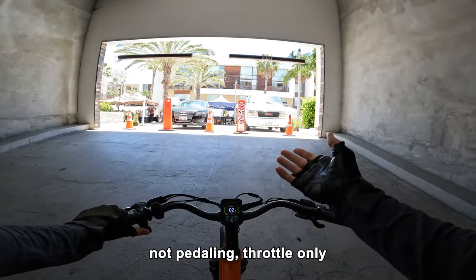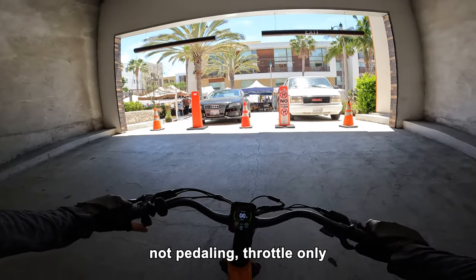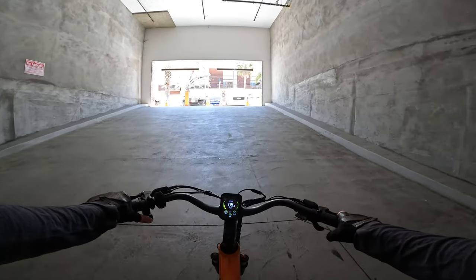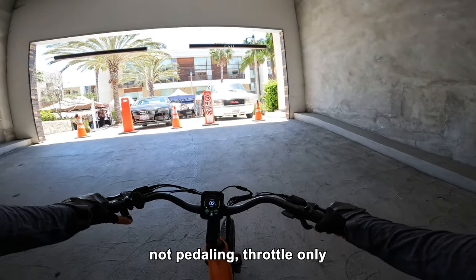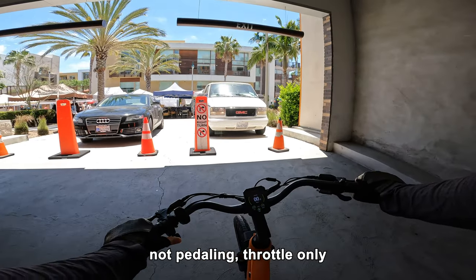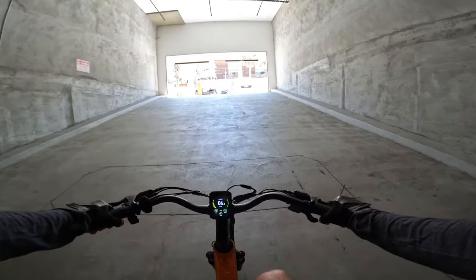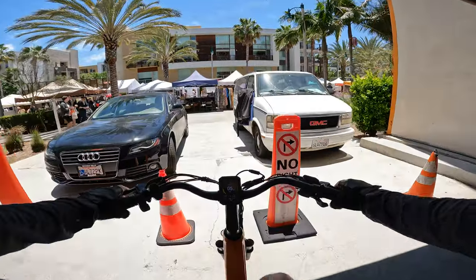I kind of lost my balance there. Let's get a bit of a rollout — normally on a hill this steep you'd roll in with a bit of speed. Six miles an hour throttle only — no ramp up, but it's still going. Obviously you'd probably be pedaling if you're doing something like this, so just a very minimal effort on the pedals. The torque sensor giving me 65 newton meters of torque, no problem.